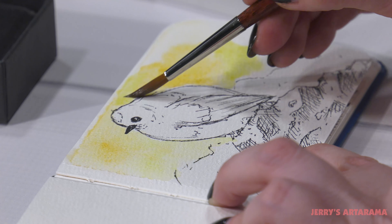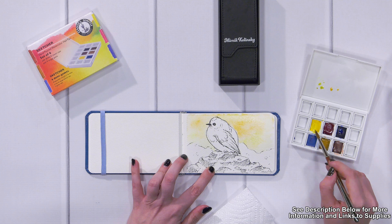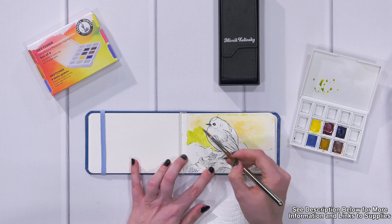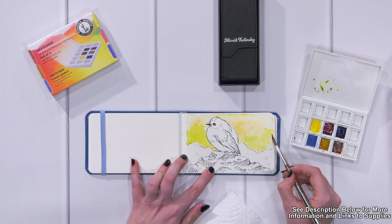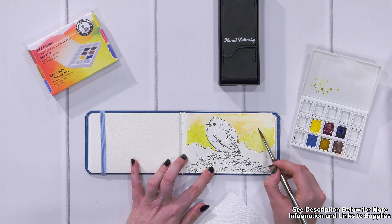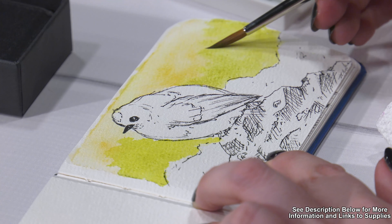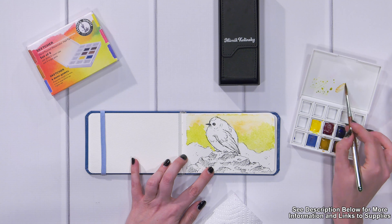For this particular subject matter this is a really great little set to accentuate my drawing. Now I'm taking some of the color I've created on my palette — some of this personalized green — and coming in to give a hint of some of the bushes in the background. I'm not doing a thick layer; I want to be able to add more layers on top to give depth. One of the great things about watercolor is that you can work gradually, create washes as heavy or as light as you'd like, and work as quickly as you'd like.